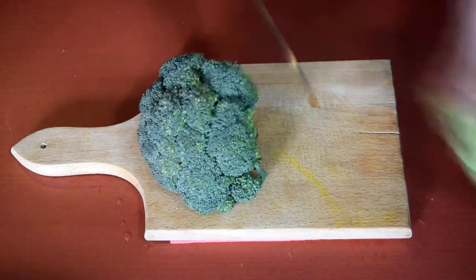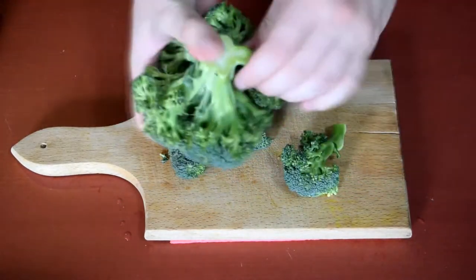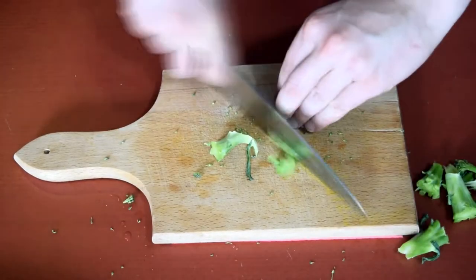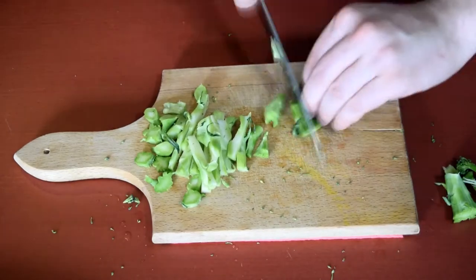First we need to prepare all of our vegetables, which means we need to do some cutting. Remove all of the tops from the broccoli but don't discard the stem — you paid for it and there is nothing wrong with it whatsoever. Then just cut them all down to similar size, and that goes for the stem too.